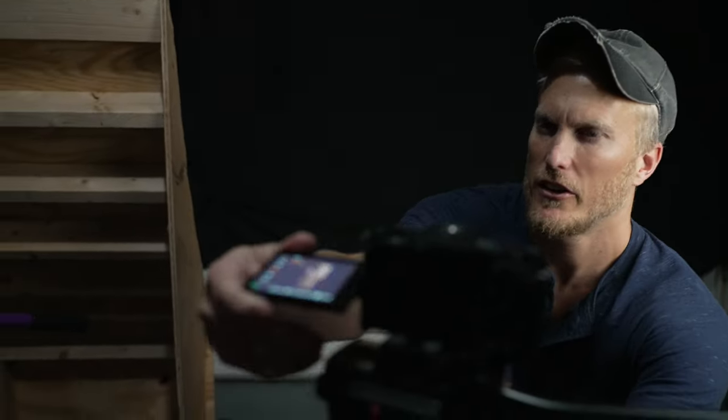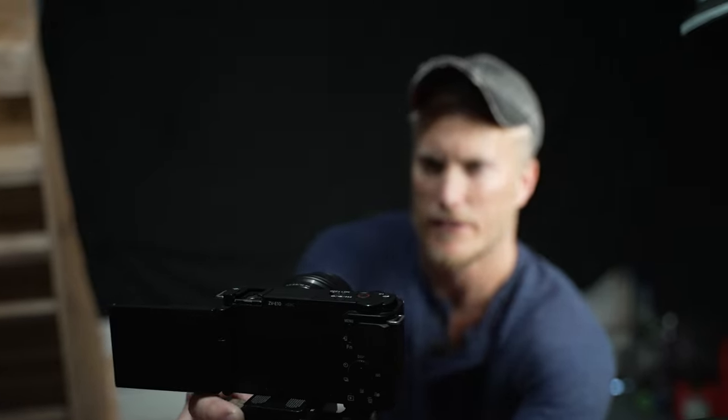Step eight: readjust your camera so you get the proper framing — whether that means going up or down. Make sure the horizon is level and that the only thing in the background is black. I think I'm pretty good from earlier today, maybe just need to fix the horizon slightly — that looks good right there.